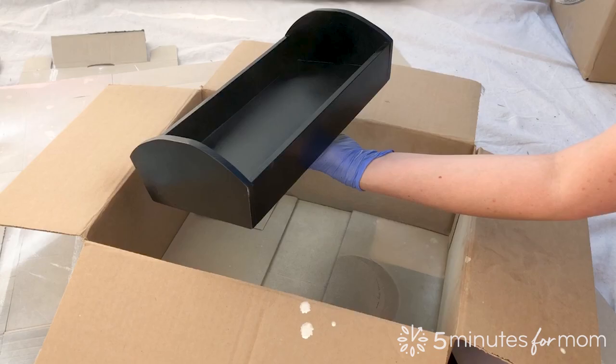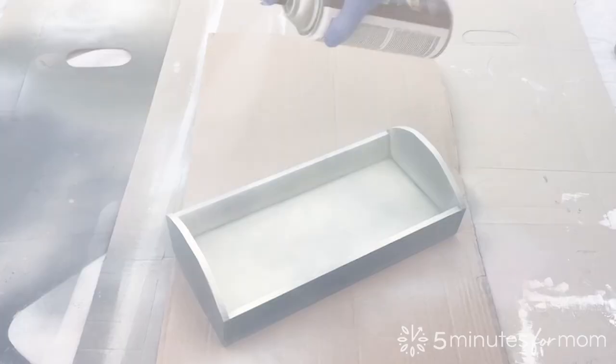To enhance the crackle effect, you can also use a clear top coat spray after the base coat and before the crackle top coat.